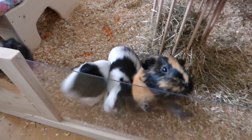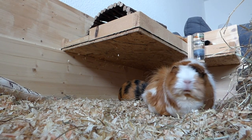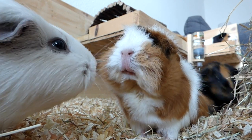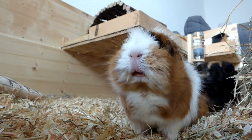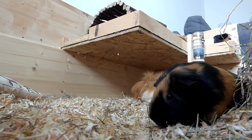Guinea pigs are social animals. They do well in pairs and groups and they should always have a partner. They provide each other with a sense of security, they sleep next to each other, they like to explore in pairs and eat together. A human cannot replace a guinea pig friend, so if you're thinking about adopting a guinea pig, remember that you need to adopt at least two.